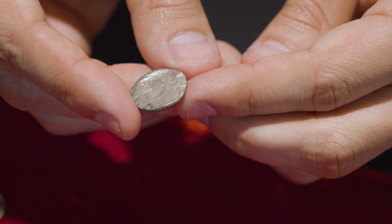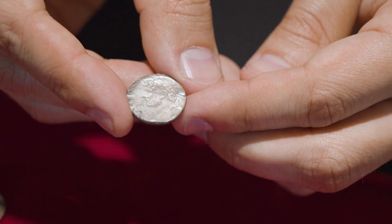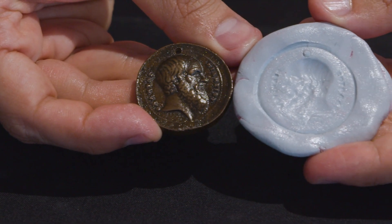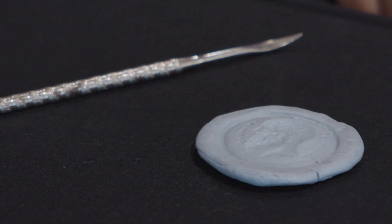So I hope you found this Blue Peter-style investigation into brockages and mint errors interesting. Maybe you should check your change to see if you can find any modern mint errors — they might be worth quite a lot of money.